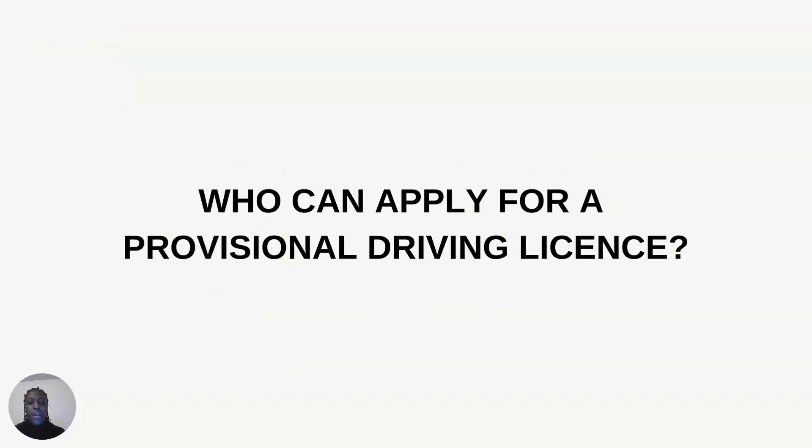I want to firstly address the major questions that may be on your mind. The first is: who can apply for a provisional driving license? An individual must meet these criteria. The first is that the individual must be at least 15 years old and nine months. This is a requirement from the DVLA — the national body that governs driving in the UK. I will leave a link in the description below to the DVLA website.